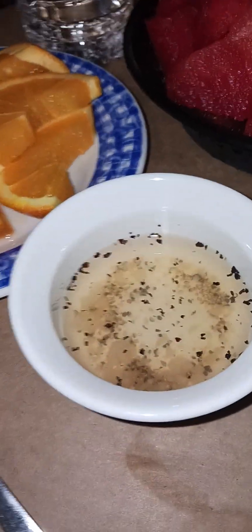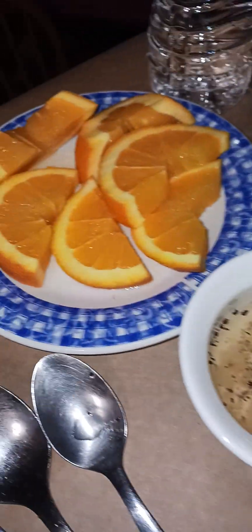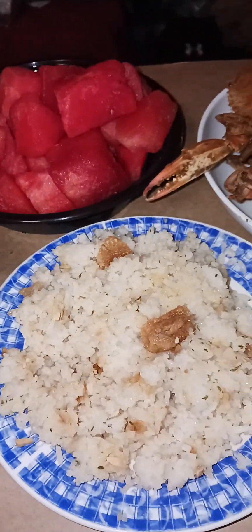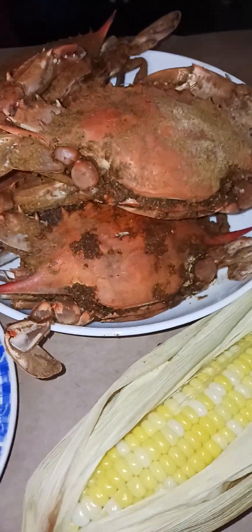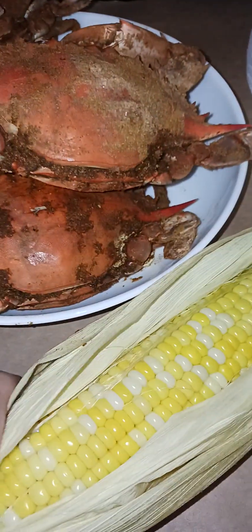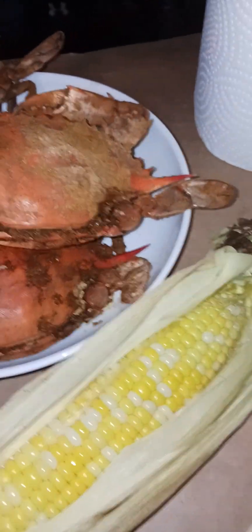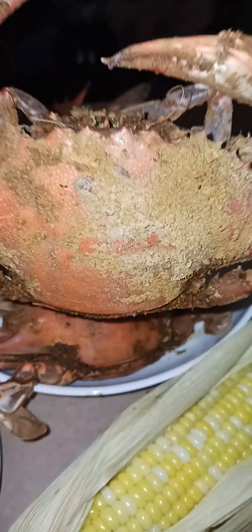Everyone, welcome back to my vlog, welcome back to my YouTube channel. It's me again. Today's vlog is Happy Labor Day to you all. This is Labor Day dinner for us, courtesy from my daughter. We have steamed corn with Old Bay, steamed corn with Old Bay, and female crab.